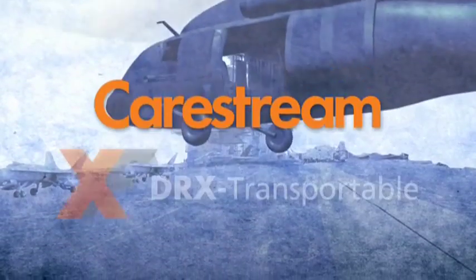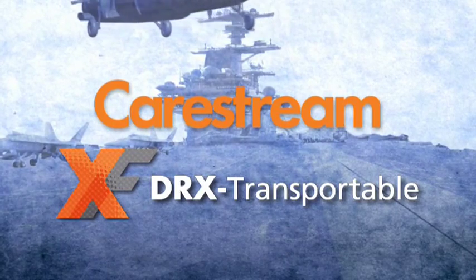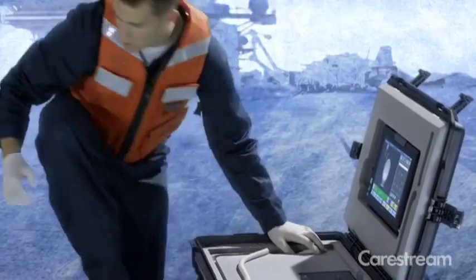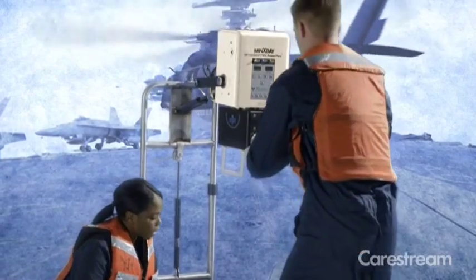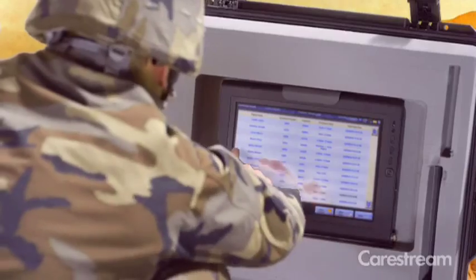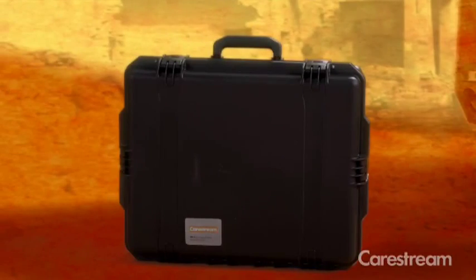CareStream is dedicated to the X-Ray market and providing unique wireless DR detector solutions with the end user in mind. Our focus isn't only hospitals or clinics, but also people working in remote locations and in extreme environments. The CareStream X-Factor thinking lets you take the DRX detector to the field.